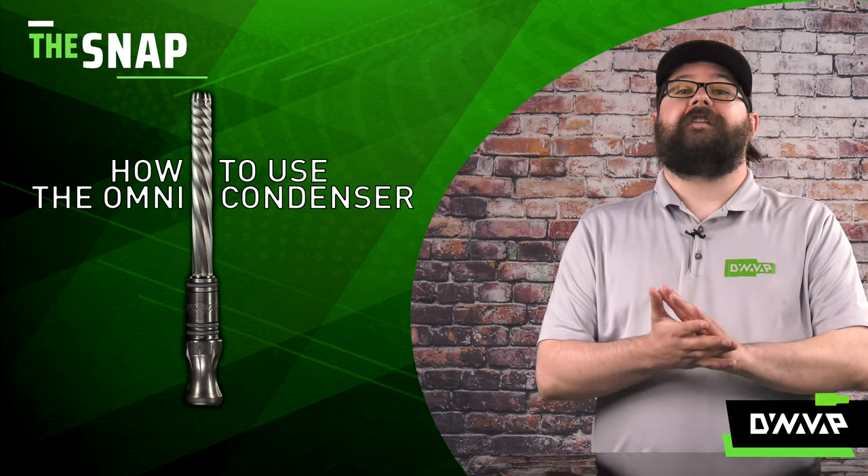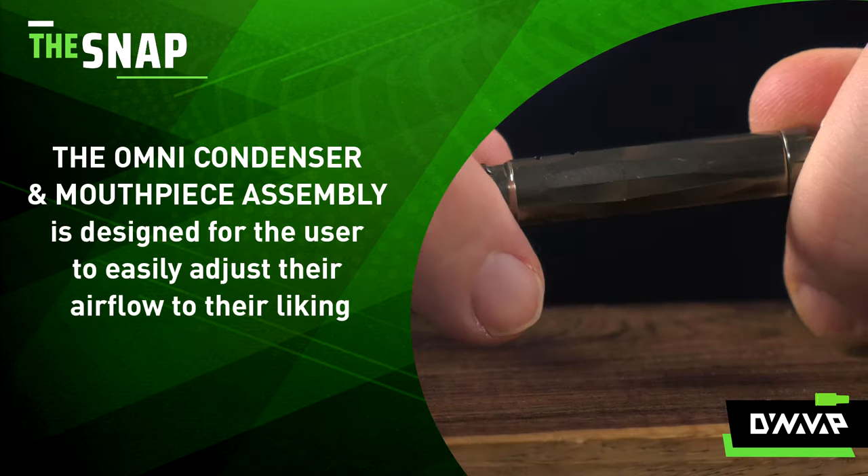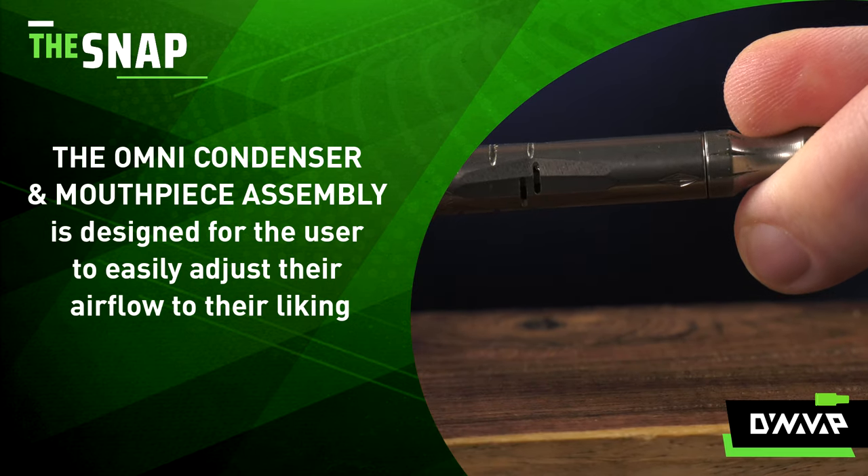In this episode of The Snap, we are going to be discussing what the Omni condenser does and how to utilize it. The Omni condenser and mouthpiece assembly is designed for the user to easily adjust their airflow to their liking.